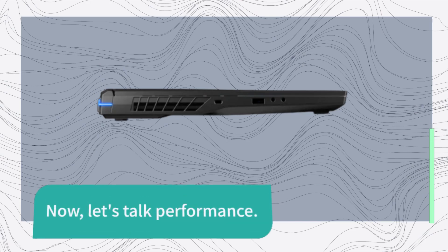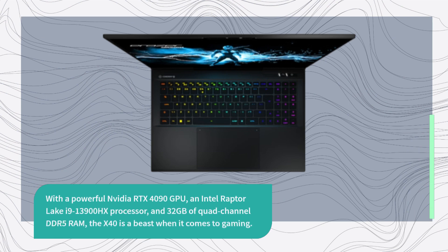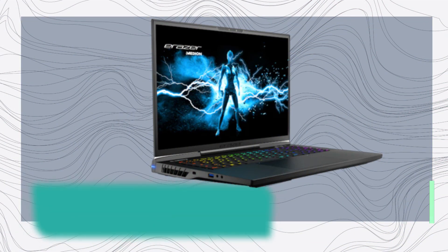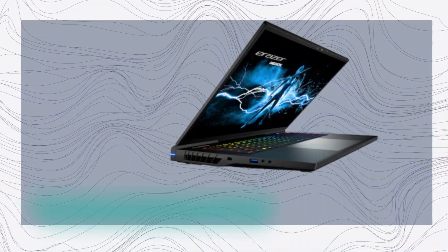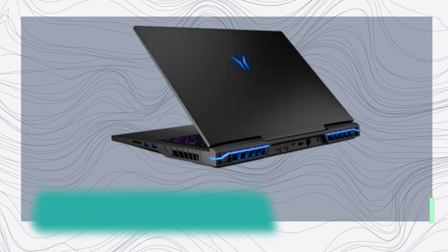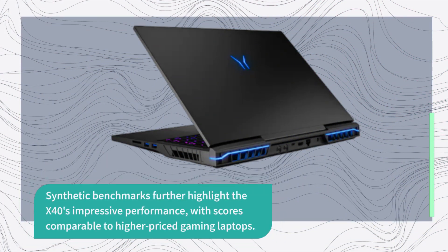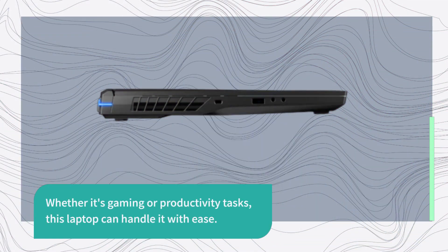Now let's talk performance. With a powerful NVIDIA RTX 4090 GPU, an Intel Raptor Lake i9-13900HX processor, and 32GB of quad-channel DDR5 RAM, the X40 is a beast when it comes to gaming. It achieved excellent frame rates in demanding titles like Metro Exodus, Cyberpunk 2077, Horizon Zero Dawn, and Borderlands 3. Even eSports titles like Apex Legends ran smoothly at high detail settings. Synthetic benchmarks further highlight the X40's impressive performance, with scores comparable to higher-priced gaming laptops. Whether it's gaming or productivity tasks, this laptop can handle it with ease.